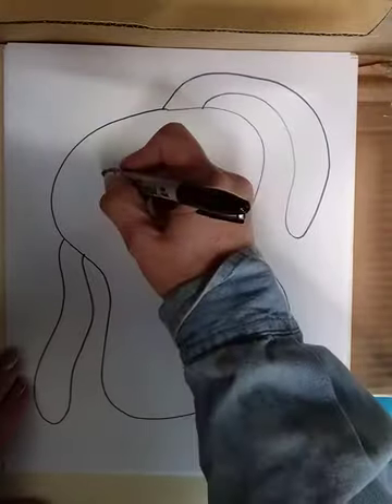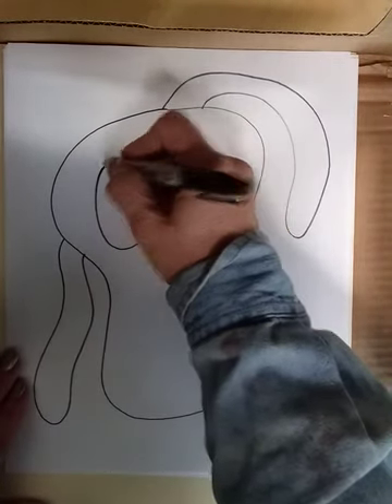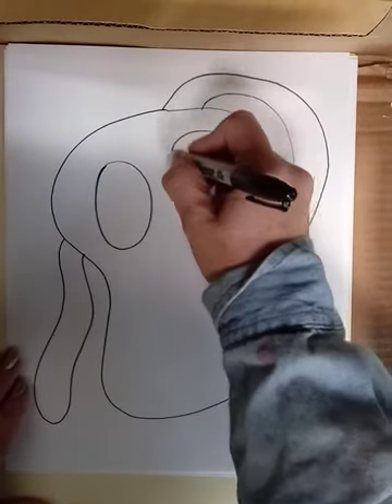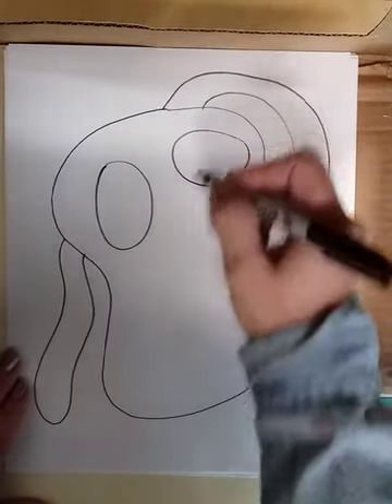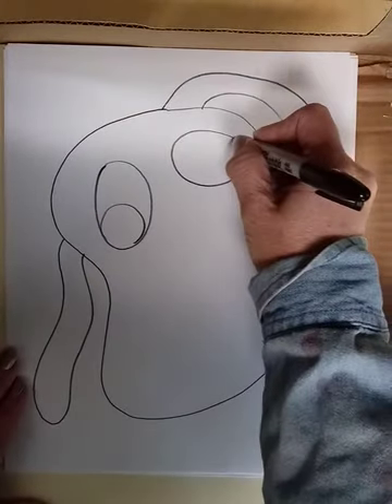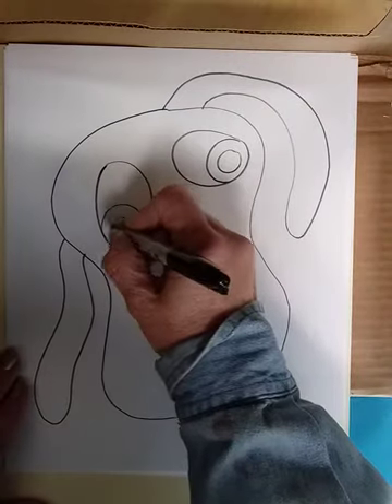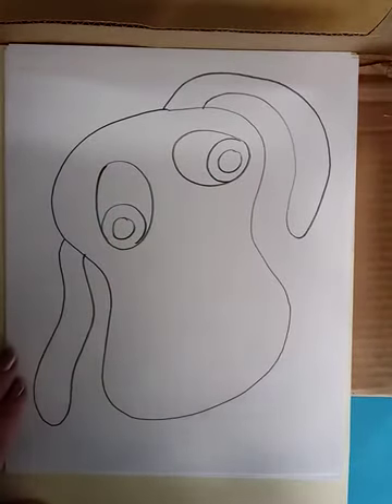Then I'm going to draw the dog's eyes. I might make one looking in one direction and one looking in another direction, and I might make them two different sizes — there's ovals and circles.